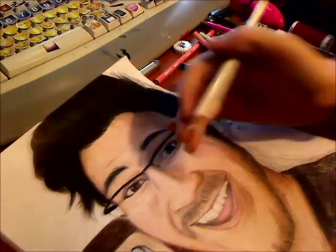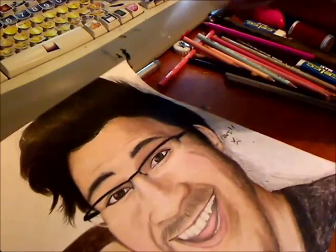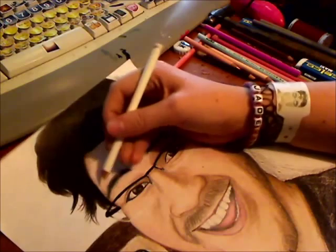Now we've got lots of lightening to do on the left side of this face, because the photo I chose for reference had very different lighting on each side. So time to lighten that up a bit.